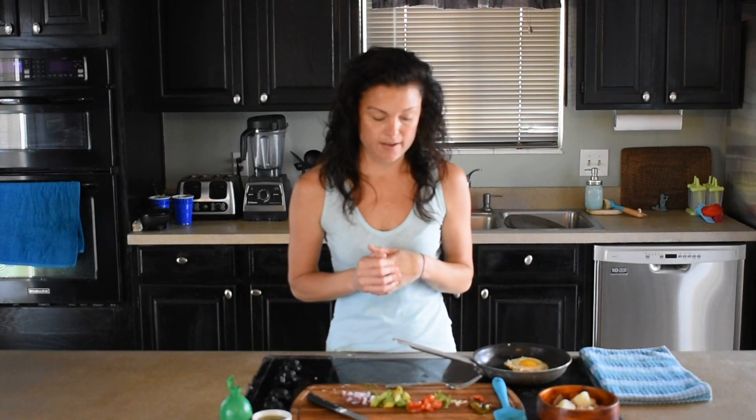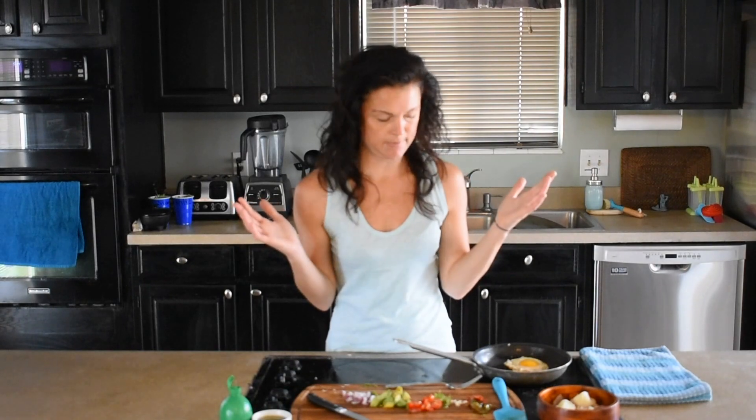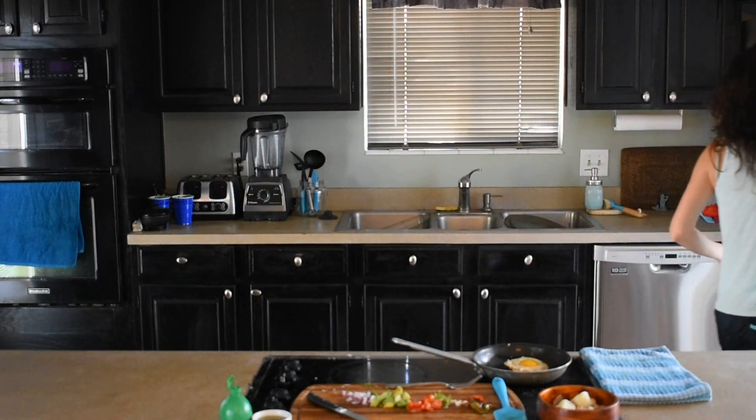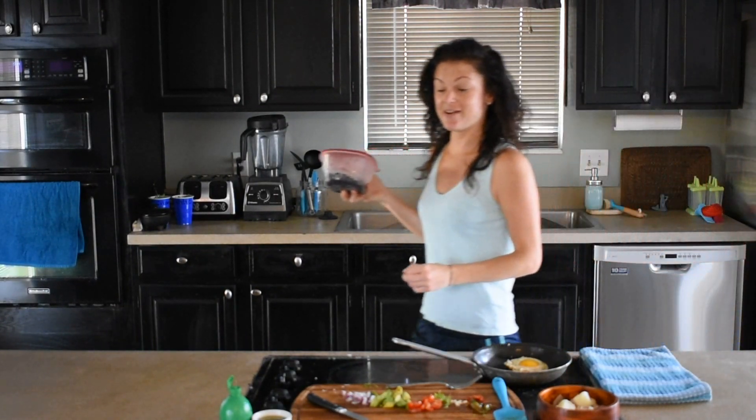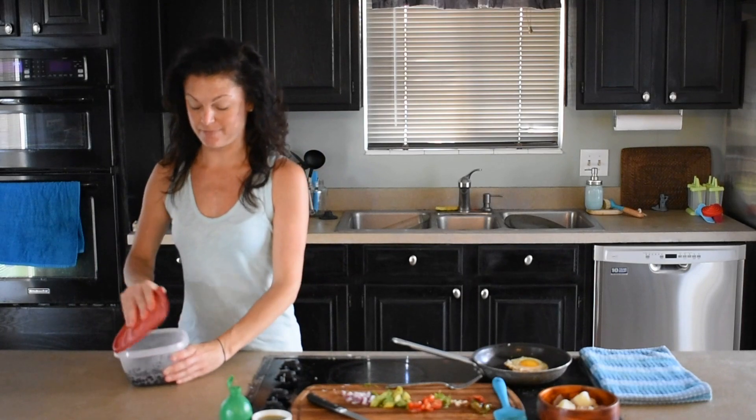Sometimes corn is hard for people to digest so you can always leave that out. And then my black beans — I don't know where I put them. Maybe I put them back. And my black beans from the bowl I made yesterday and I forgot to put them back in the refrigerator.